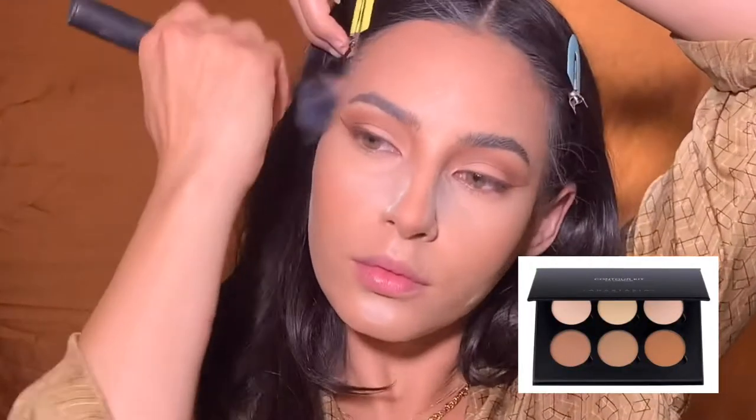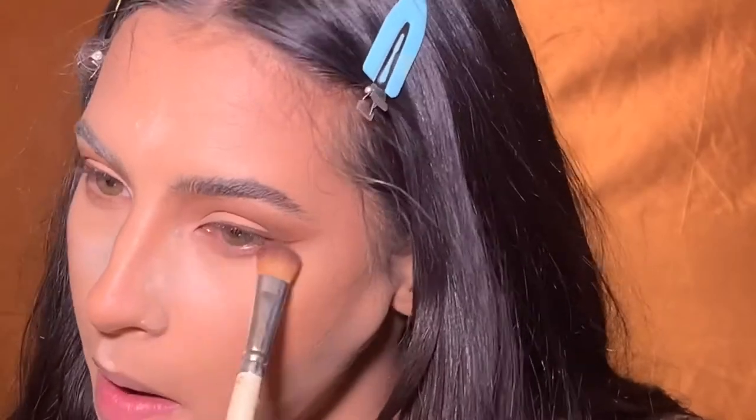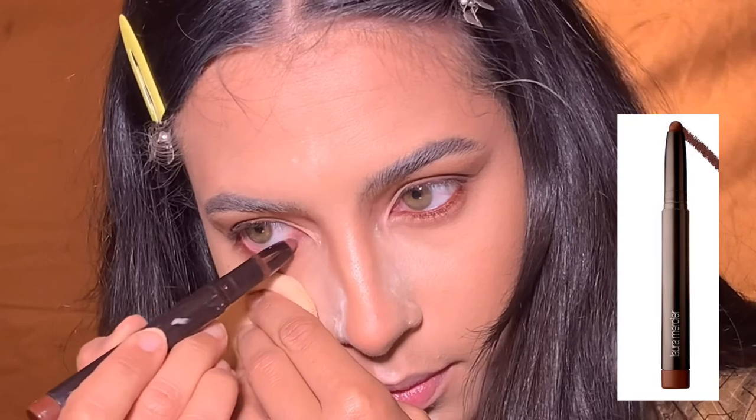Then I'm setting my face with the Charlotte Tilbury powder and baking with the Kat Von D translucent powder. I went ahead and contoured with my Anastasia Beverly Hills contour kit, just mixing all the deeper shades together and contouring my face, and taking a little bit of that contour under my eyes.